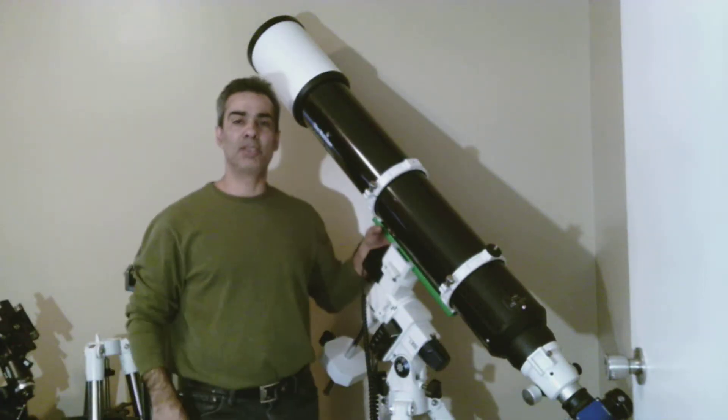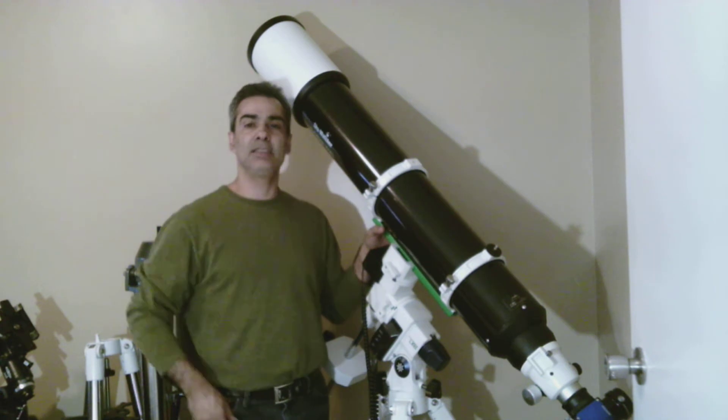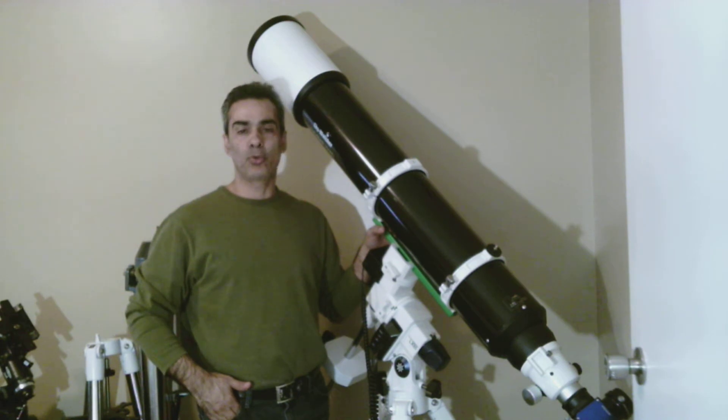Hey everybody, welcome back to my channel. So I just did the test on this guy — the Skywatcher 6-inch F8 Evostar apochromatic.